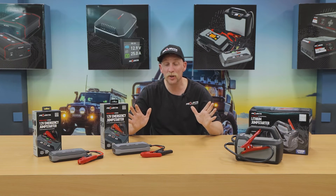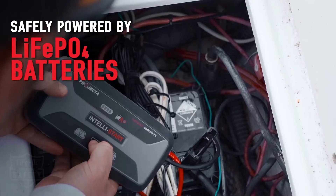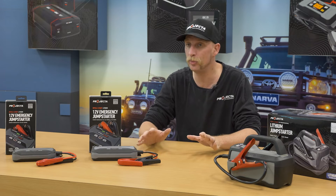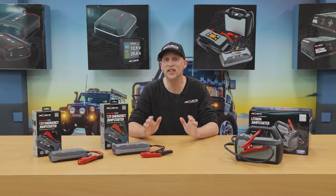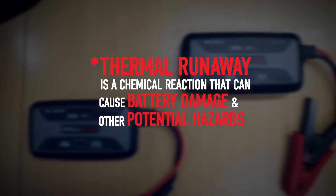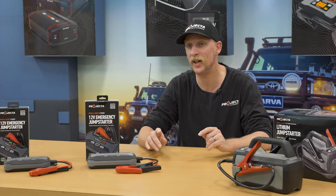What takes these even further beyond many other jump starters on the market is that our IS jump starters use lithium iron phosphate batteries. These batteries are what make the rapid recharge process possible, but also ensure much greater safety, as they are significantly less likely to experience thermal runaway than other common battery types. There's next to no risk of battery damage or potential safety hazards.